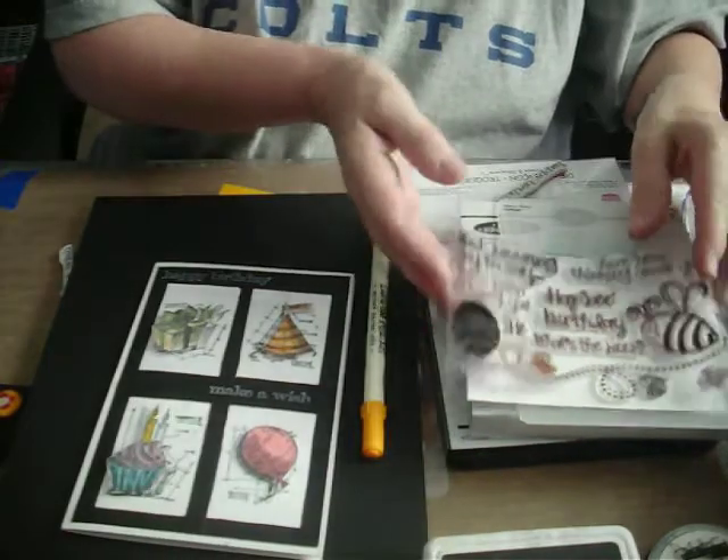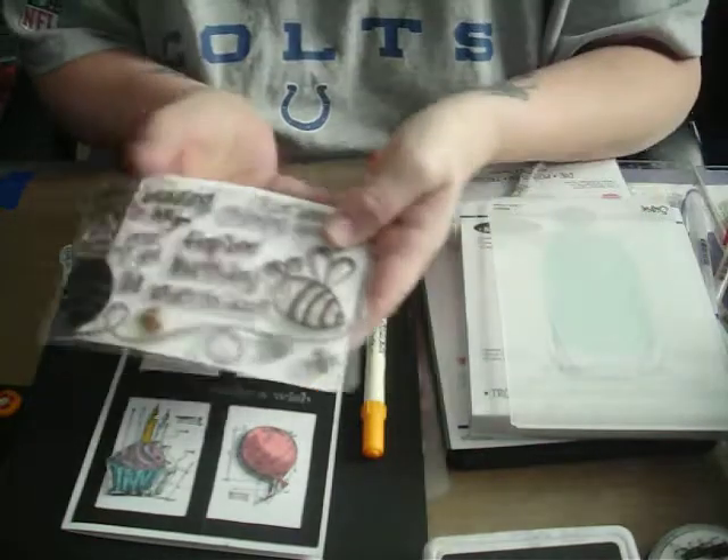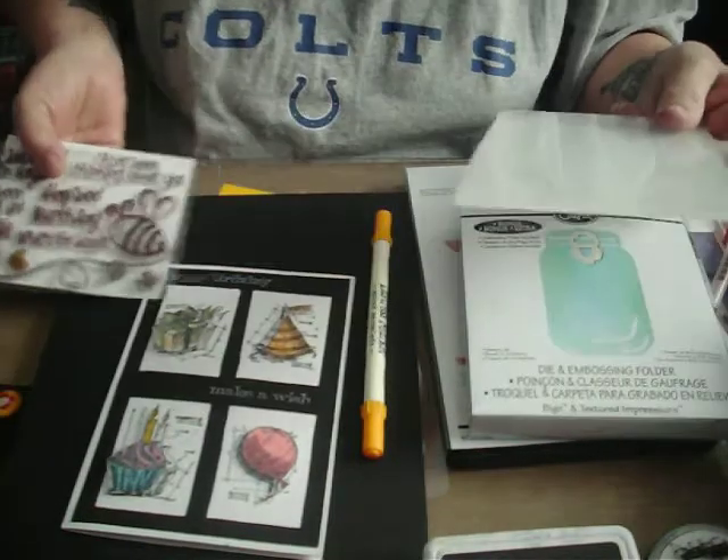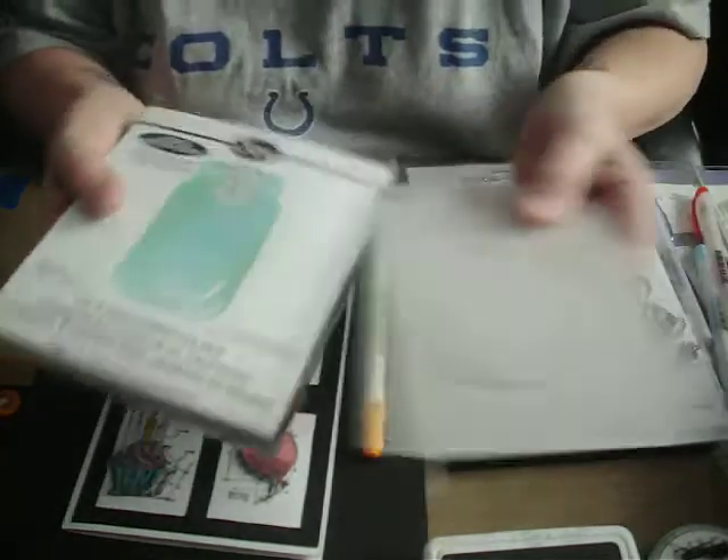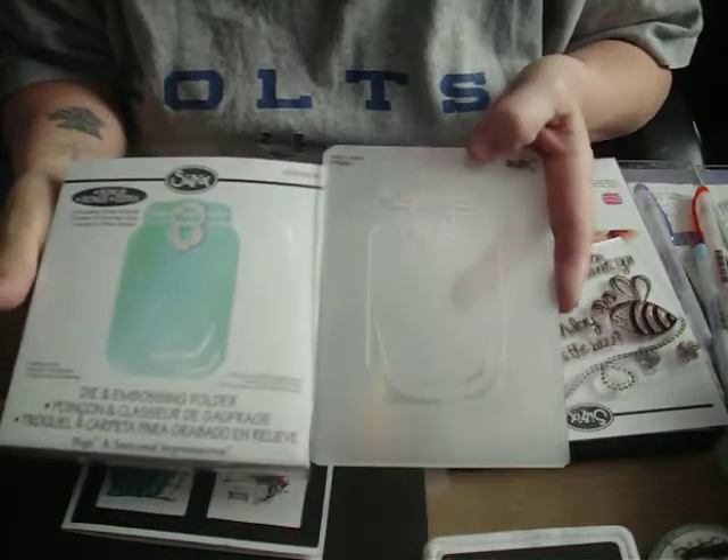So this is my card made with the Stamps for Life Stephanie Bernard stamp set and Sizzix's Mason Jar die.